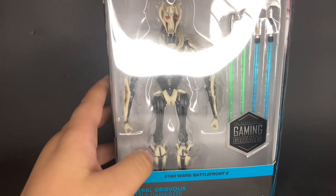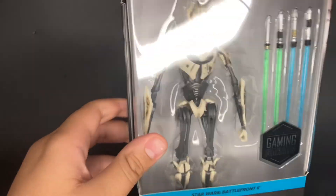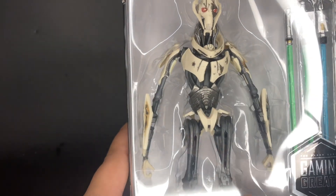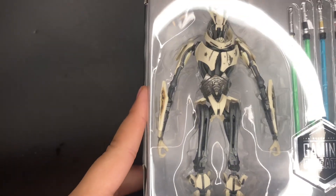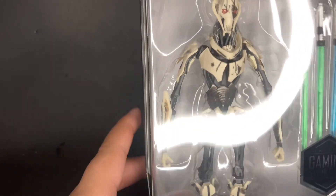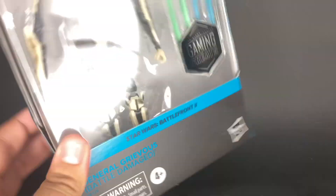Starting up first, I did get the Gaming Greats General Grievous. This is the one from Star Wars Battlefront 2, and he comes with the four sabers. He is battle damaged, so that's the difference between the other Grievous — this one doesn't come with the cape and it's more battle damaged. I actually really like the way this one looks, like the damage on the chest, you can see the blast marks. This is actually the version I used in Battlefront 2 — the mid damage one. I really like this figure, can't wait to open it up.